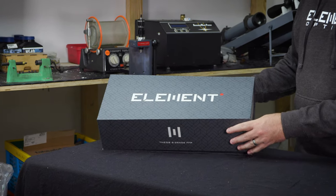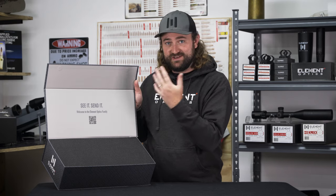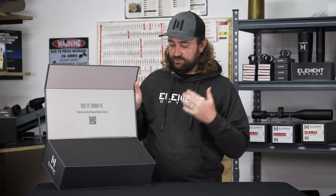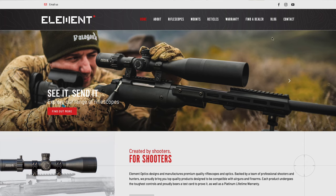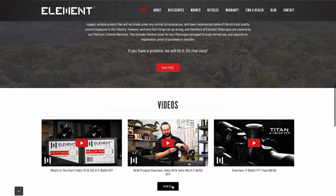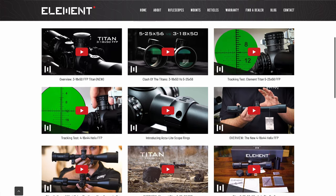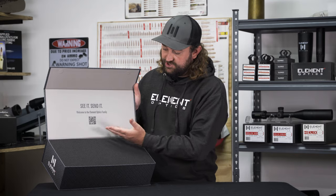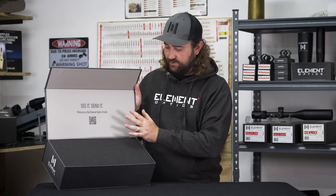The lid of the box is magnetic, so we open this up and the first thing you'll see is a little welcome note saying 'Welcome to the Element Optics family' and a QR code. If you scan this QR code you'll be taken to the Theos web page, and on the web page we've made sure to put as much supporting documents and information as possible — downloadable PDFs, the manual, reticle guide, videos on mounting instructions, how to torque down your rings properly, how to zero your scope, and overview videos on the scope itself.